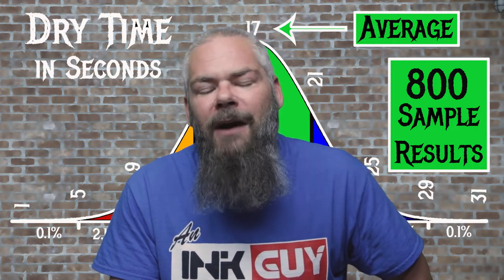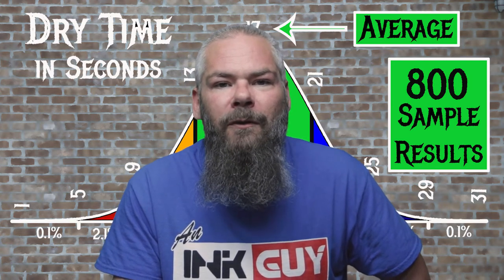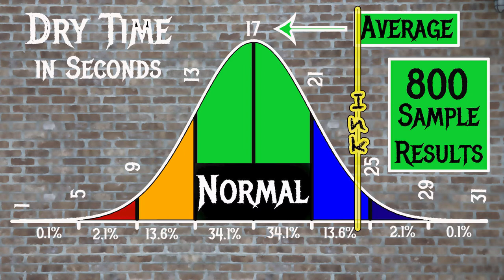For the inks tested, the average dry time was 17 seconds, and the realm of normal was 13 to 21 seconds. Rohir and Klinger's Sepia has an average dry time of 24 seconds, meaning you need to be a bit patient, because this takes a little longer than normal to dry.